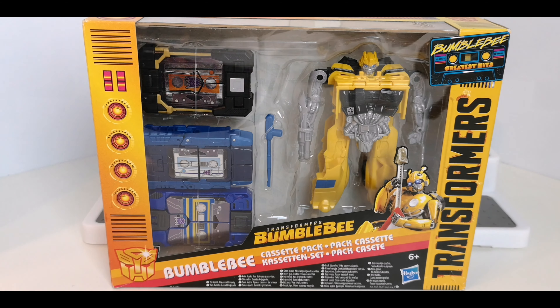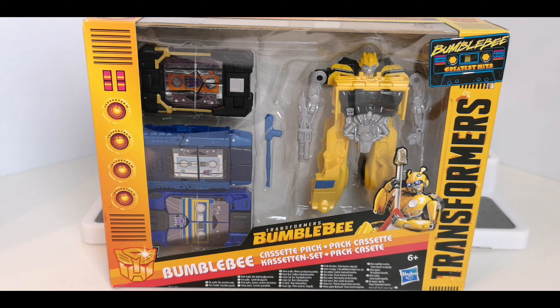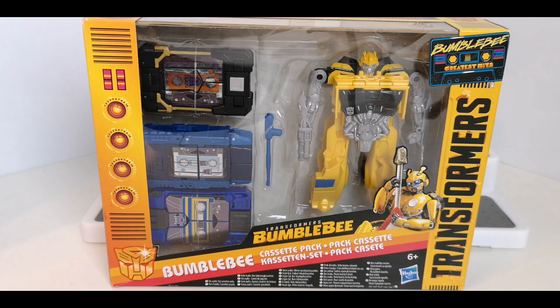Hi guys, welcome back to another Transformers toy review. This time I'm having a look at the Transformers Bumblebee set — this is the cassette pack. It comes with Bumblebee and three cassettes. I mainly really picked it up for the cassettes.